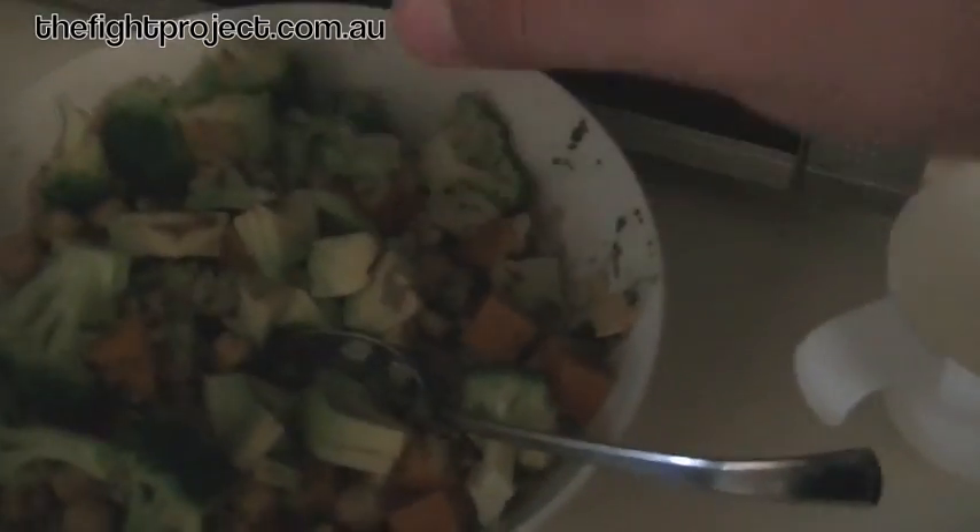And we're just going to stir that through. A bit more. Then just add your chickpeas and stir that through. Once your chickpeas are in you can just whack the rest of your ingredients in there as well, stir those through. And then just finish up with a bit of avocado on the top. And then Bob's your uncle — or whatever.